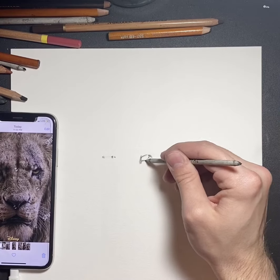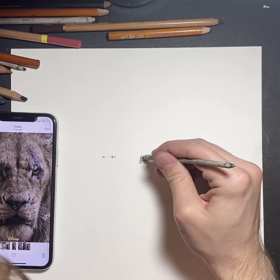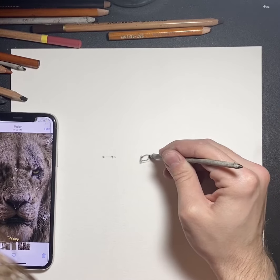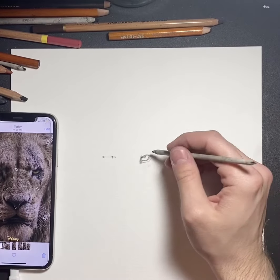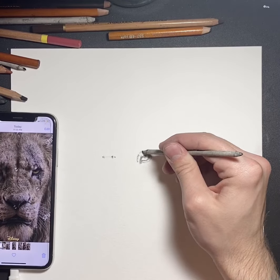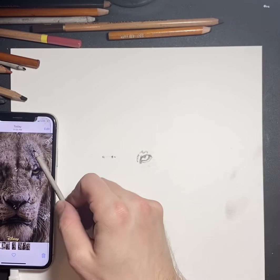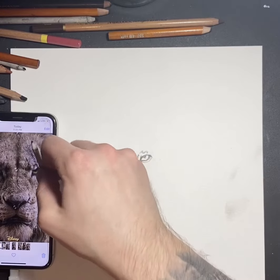I've been drawing since I was three, so I can eyeball some proportions. But right here I'm using a blender for charcoal — I think they call it a tortillon. I didn't go to art school, so I call them like tortillas — I have no idea what they're called. But you use these to blend the charcoal, and they are so critical for my charcoal drawings.